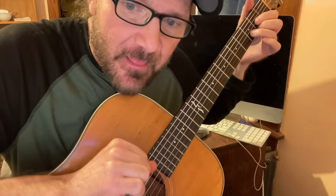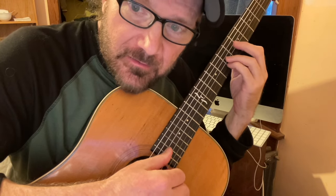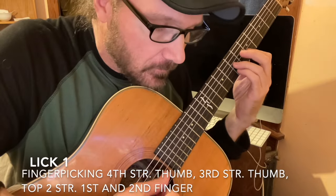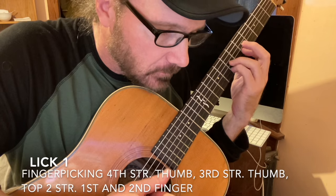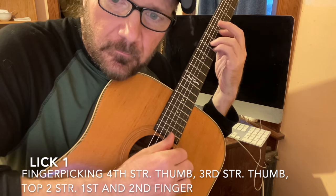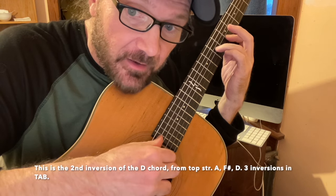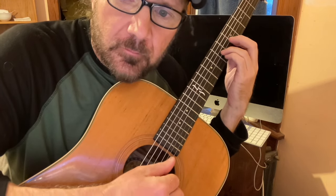So what I'm doing is finger picking it — the thumb plays the bass and the first two fingers play the top two strings. But in this case we have to act as our own capo, so it's in D. Once you get that lick, you have the whole thing. That's the whole sequence.